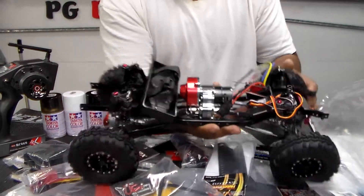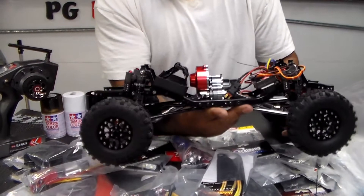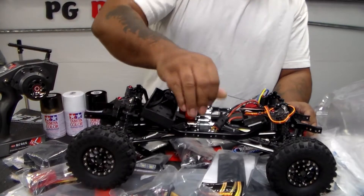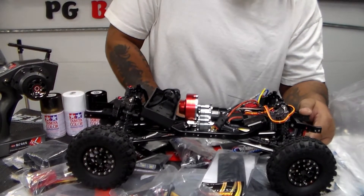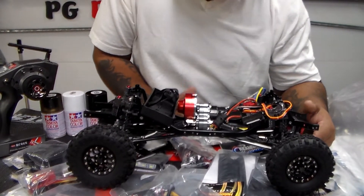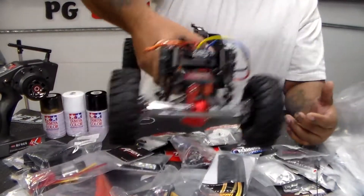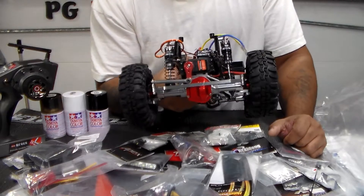These are the Super Swamper tires. I'm thinking of changing them out because I want bigger tires — I want this thing to look like a beast. The 25 kg steering servo isn't a super name-brand but it's all metal. You can see it has the metal servo horn.